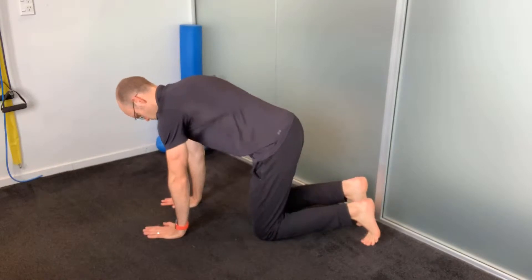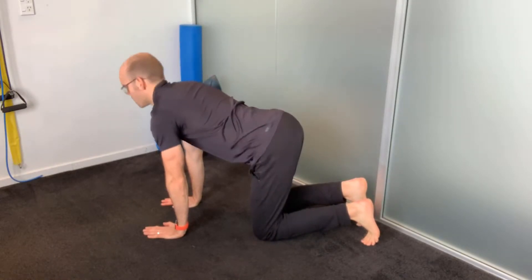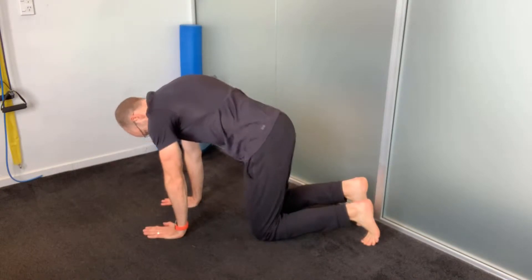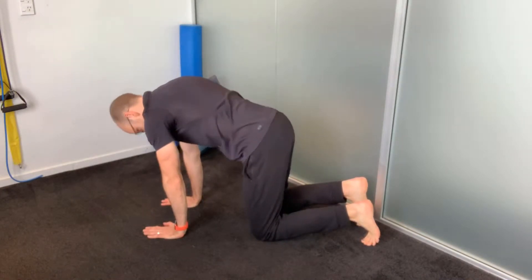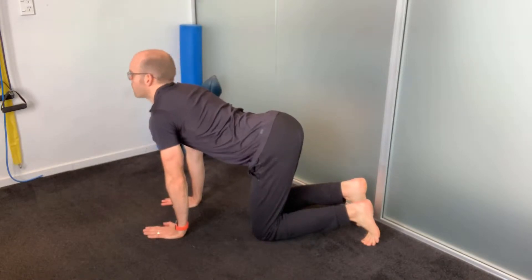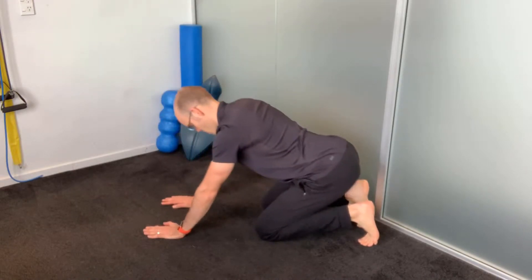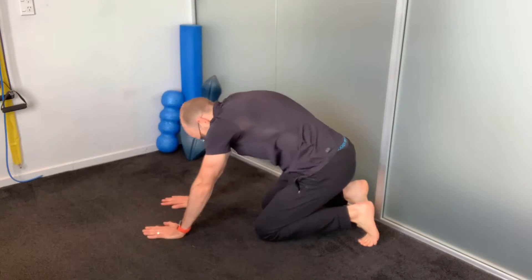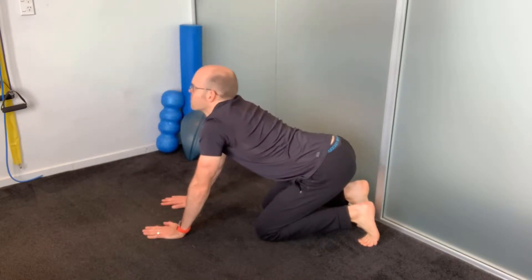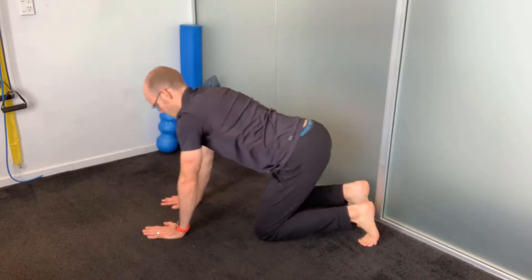This first exercise is called the Cat Cow. You're going to go on all fours. As you breathe in, we're going to arch back towards the ceiling, drop the head down, and tuck the pelvis under. As you breathe out, we're going to lower down towards the floor, lift the head back, and tilt the pelvis forward — ideally going a little bit slower than demonstrated. In this version you're going to sit back onto your heels, which will help lock out the lower back and focus more movement through your thoracic spine. Try doing this ten times.